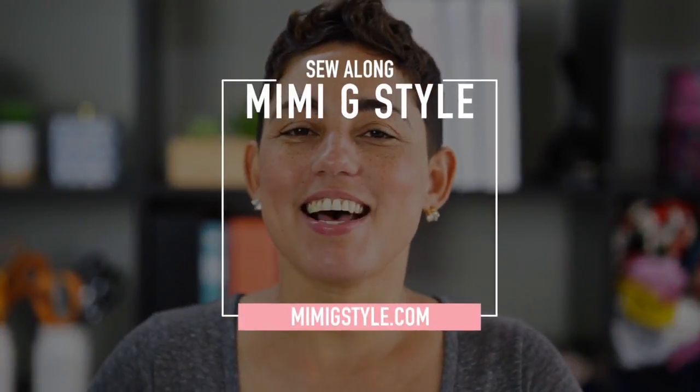Hi guys, Mimi G here of MimiGstyle.com and today we're going to be doing another sew along for one of my latest pre-fall simplicity patterns, pattern 8702, my tracksuit. Now if you're new to sewing or you just need a refresher course, make sure and watch the sewing basics video linked in the description box below. Watch that, then come and sew along with me.